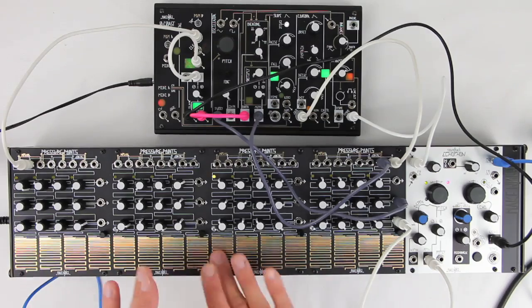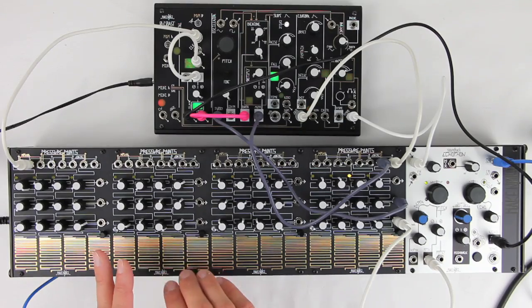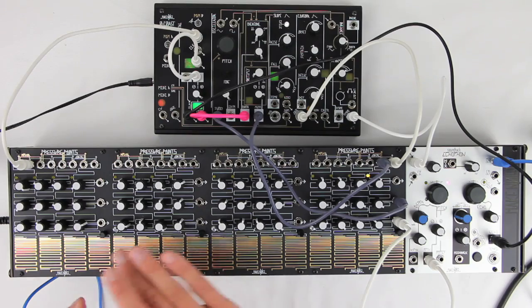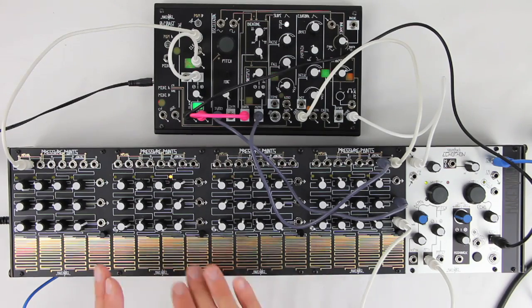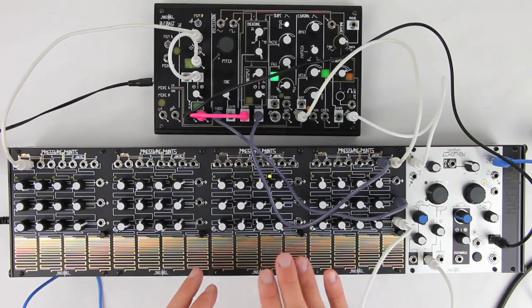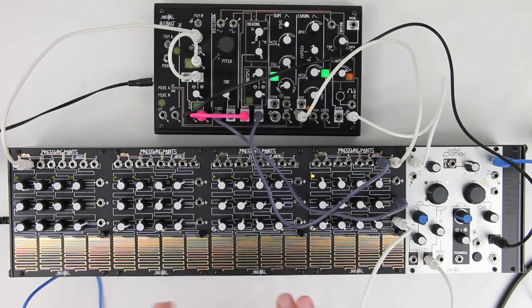Up to four Pressure Points modules can be chained together to share tuned voltage and common pressure and gate outputs. Here we are using it as a controller for the Zero Coast. It is also modulating the Echo Phone.